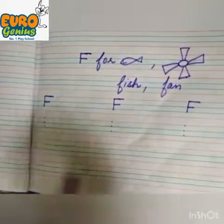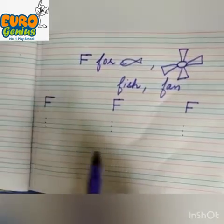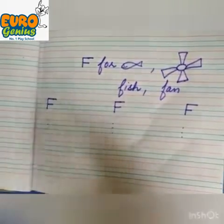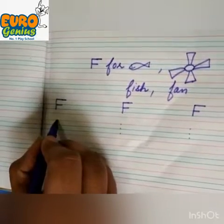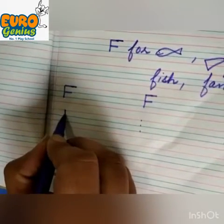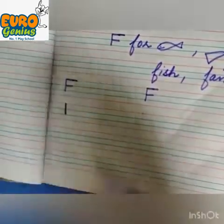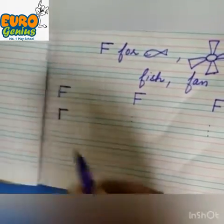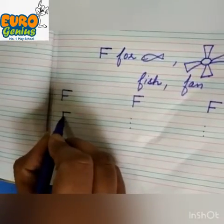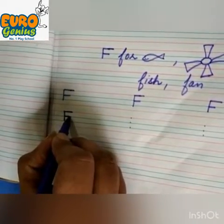First of all we are going to put three dots — one on the red line and two on the blue line. Then make a standing line starting from the upper dot to the lower dot. Then make a sleeping line. And again make a sleeping line smaller than the upper one.